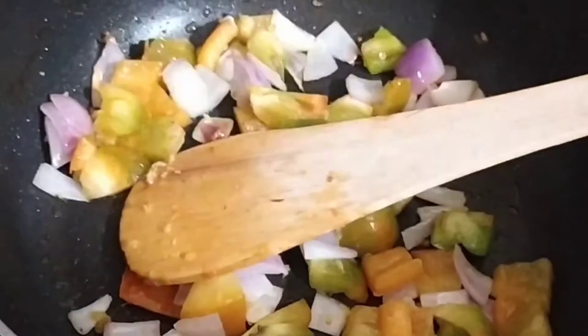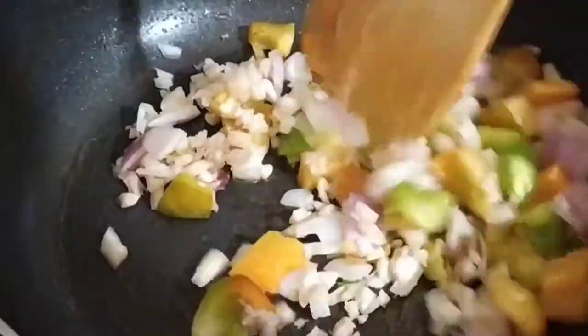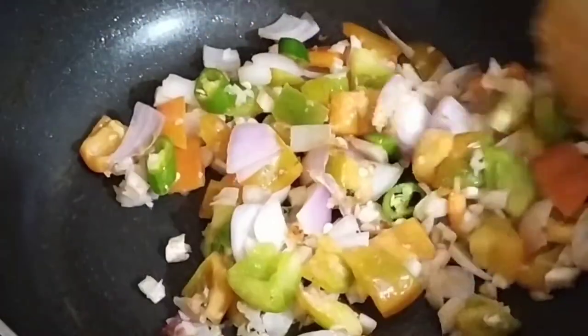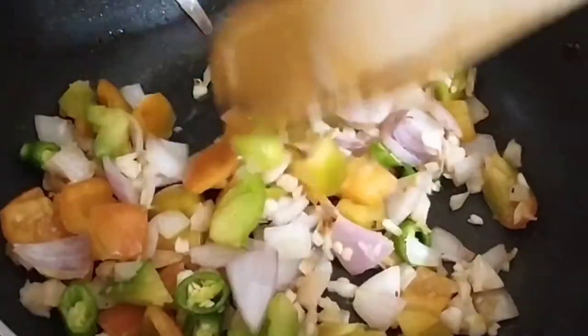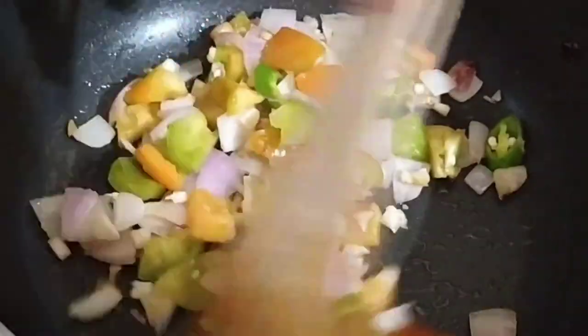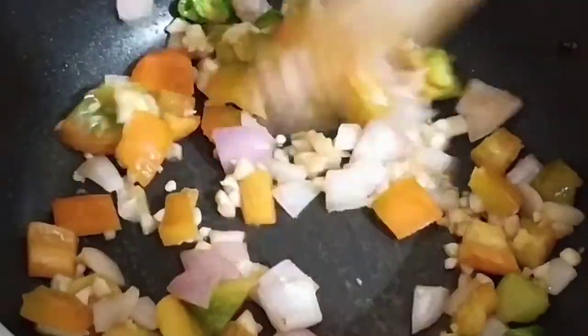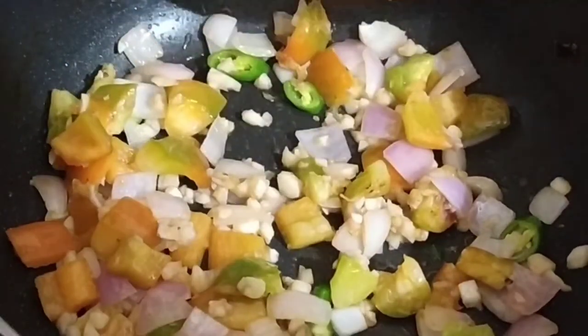I've finely diced the stems of the mushroom because I don't like them as they are — my mother would kill me — so I've just diced them finely so they don't come into your mouth whole. I've also added one green chilli. I'll fry it until it cooks a little bit, about a minute or so, before moving on to the next step of adding the masalas into the stir-fried vegetables.